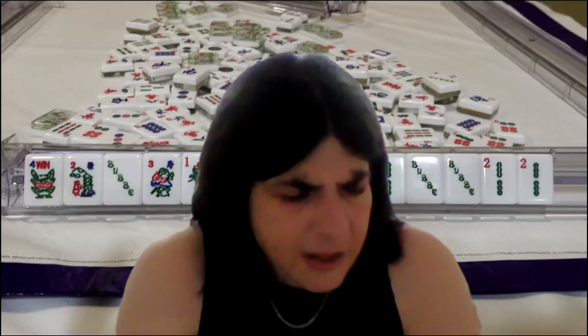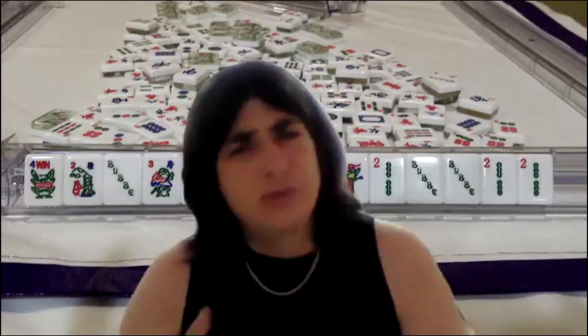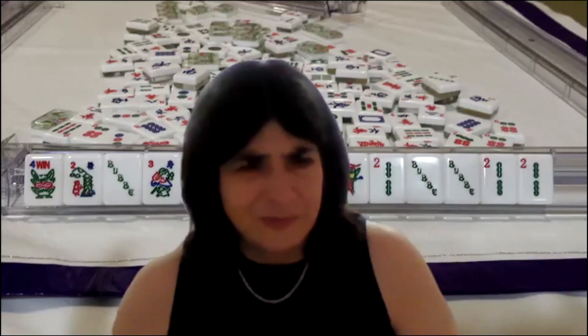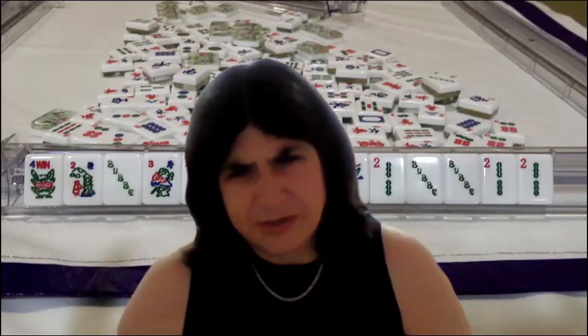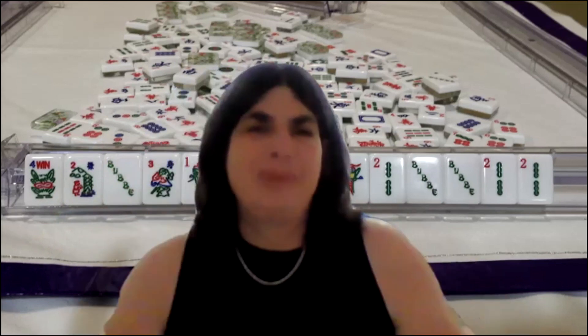Statistics from tournaments showed that east was more likely to win — the east player has the extra tile and that makes a difference. That advantage rotates around the table four times, so everybody gets it. In the tournaments run by Karen, the most experienced players are placed in the east chair, giving them an advantage — and those players do tend to win more often.